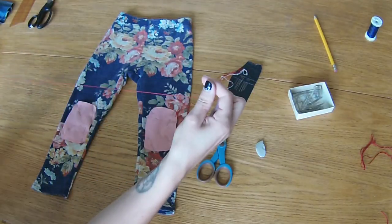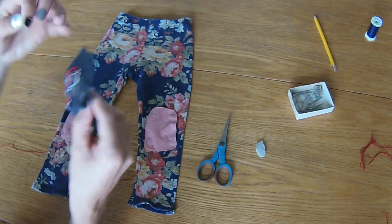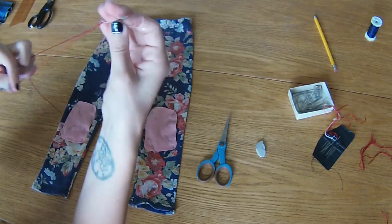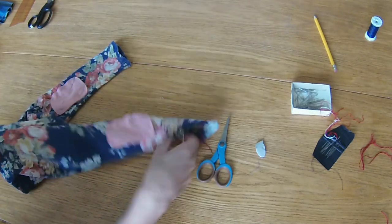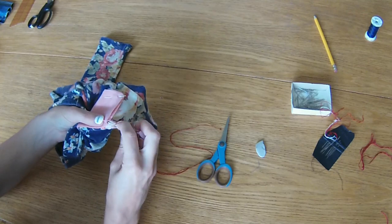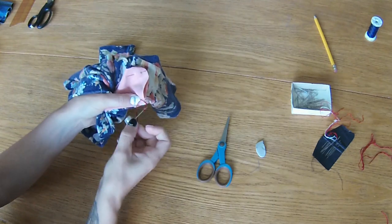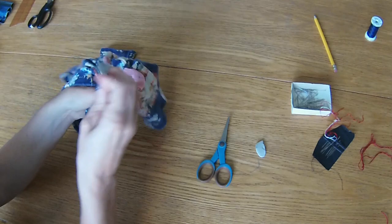I'm going to be hand sewing these patches on. I find it much easier to hand sew than try and get these little tiny leggings onto the sewing machine. Today I'll be using embroidery floss. You can completely use regular thread with a regular stitch — that's fine, I've done that before. Today I want more of a decorative look so I'm going to do a blanket stitch all the way around. I'm sewing with my hand on the inside just to make sure I only catch the patch and the front layer of fabric, starting at one corner and sewing all the way around the patch.